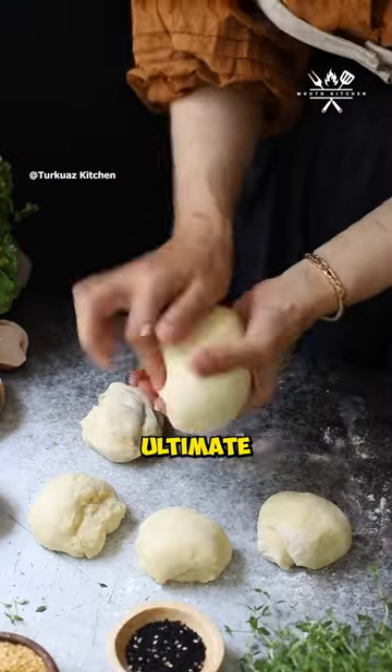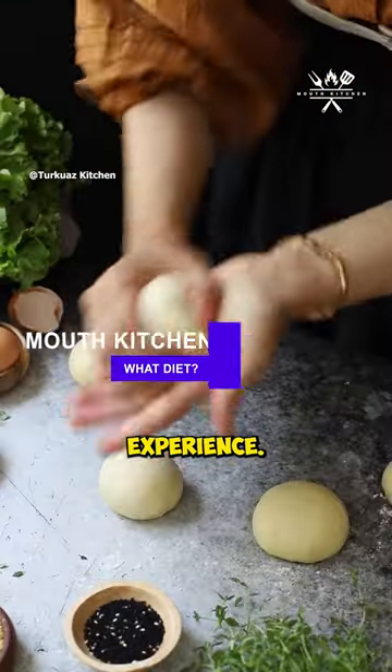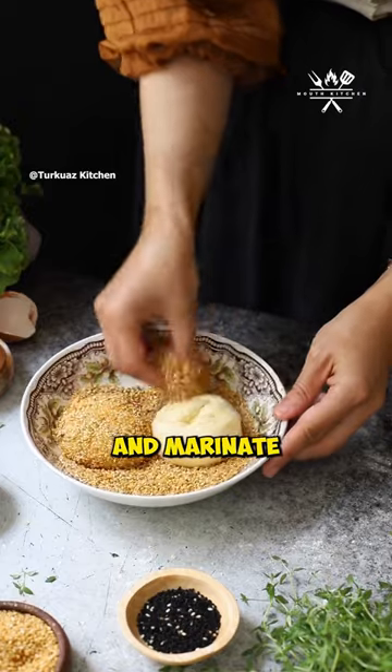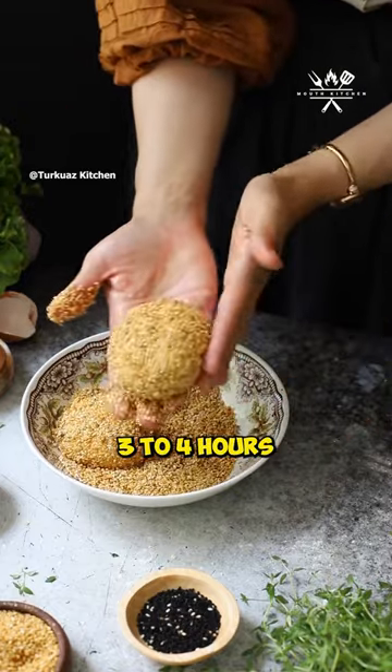Foodies, get ready for the ultimate fried chicken sandwich experience. Mix buttermilk, egg, paprika, and a pinch of salt. Add chicken thighs and marinate three to four hours, or for extra flavor, overnight.